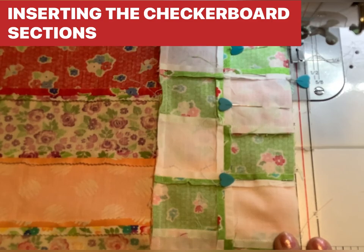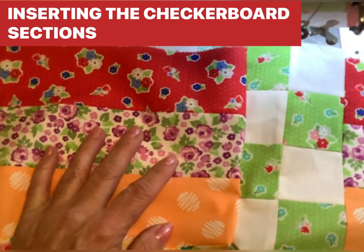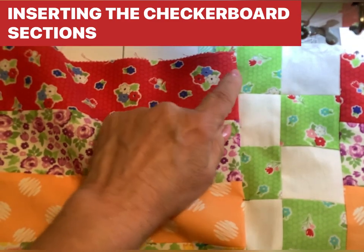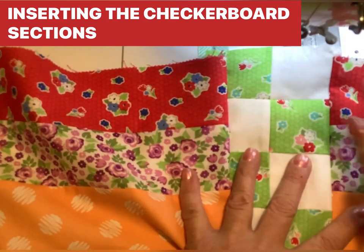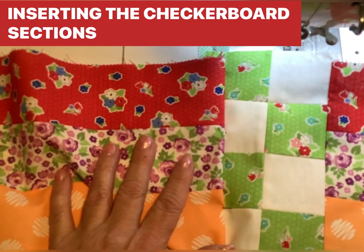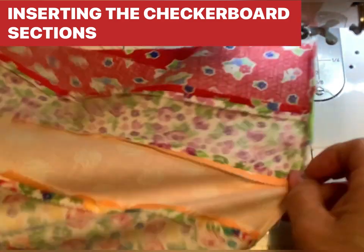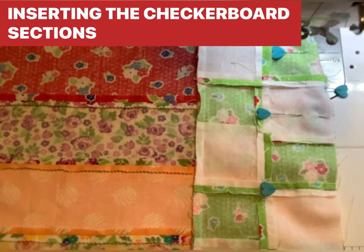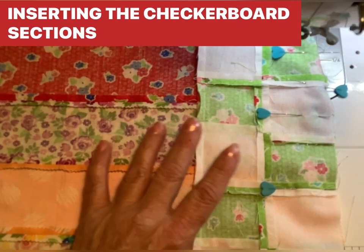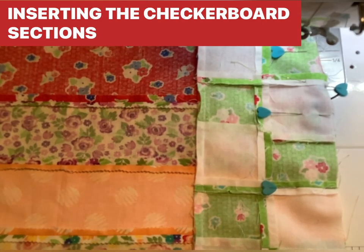Here I've pinned the checkerboard section with the jelly roll strip to the main section of the quilt. I matched it across the checkerboard — I'm not trying to match the checkerboard seams with the jelly roll strip seams, just matching across the strip. It doesn't have to be 100% exact, but pretty close will do. I laid it on my ironing board, made sure it was straight, and pinned every checkerboard or every other checkerboard so it won't distort or stretch as we sew, since the quilt is getting heavier and heavier.